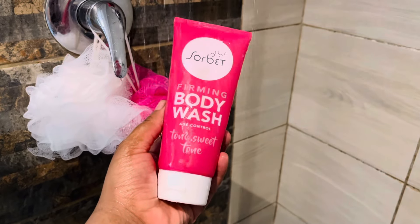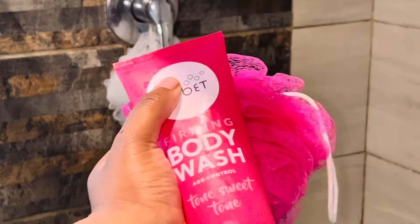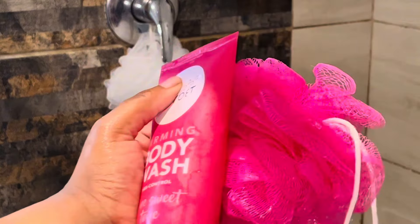After shaving I'm going to wash everything off, and I'll be using the Sobe firming body wash to give my legs an extra wash.